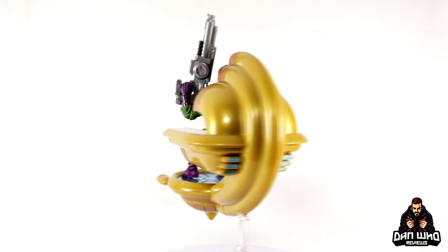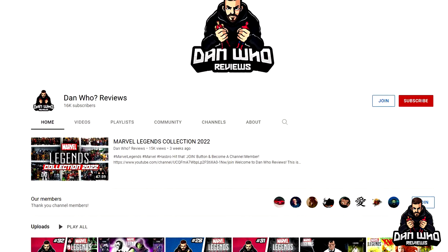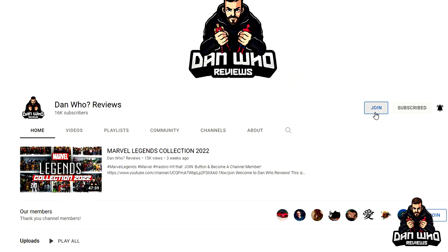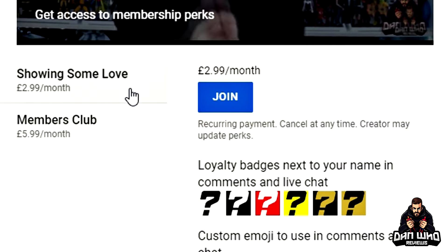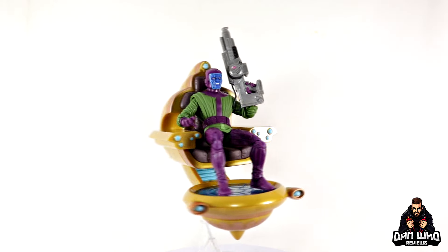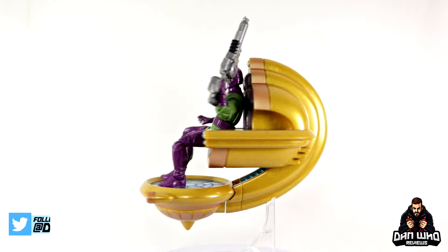If you like Marvel Legends then you are absolutely in the right place. Please hit that subscribe button, hit all on the notification bell, don't miss out on a video, and please hit that join button and become a channel member. Support the channel, check out a live stream, follow me on Instagram at It's Dan Who, I'm on Twitter at Dan Who Reviews — and I will see you on the next one.